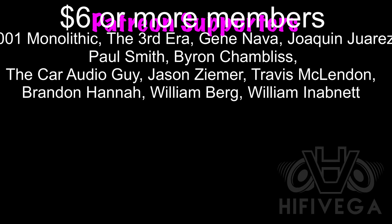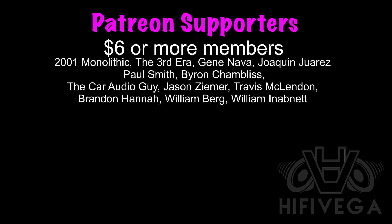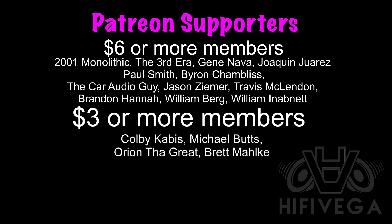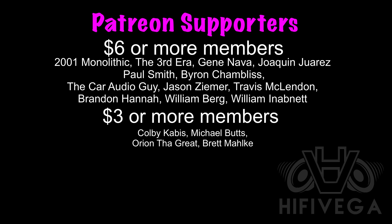That's my take on these quick, ironless, waterproof solder connectors — can't recommend them. Drop some comments below, tell me what you think, hit that like button, subscribe, I really appreciate you guys. A quick shout out to all my Patreon supporters, with a special shout out to six-star-or-more members. For as little as two dollars a month you can get on the Patreon team and get exclusive patron-only content not available on YouTube. Check me out at patreon.com/highfivevega.